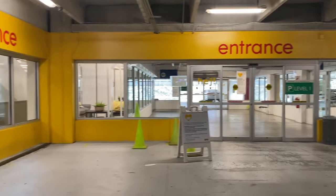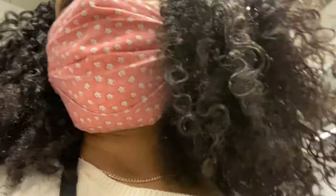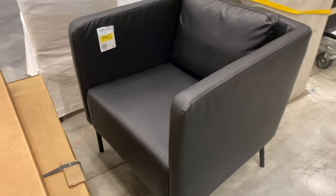Without further ado, let's get on with the IKEA DIY hack. The first thing I need to do is find a chair, so I'm headed over to IKEA. I'm at the IKEA as-is section and I found these Akaro chairs for only $100.